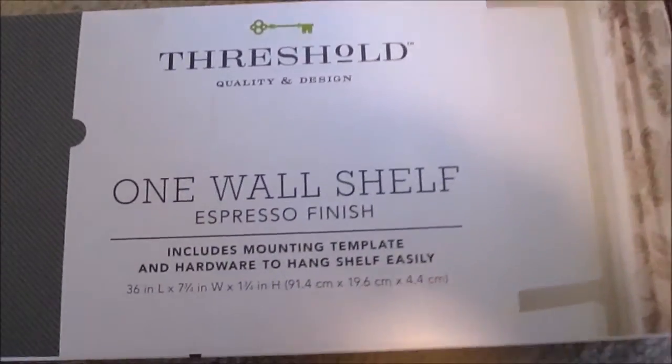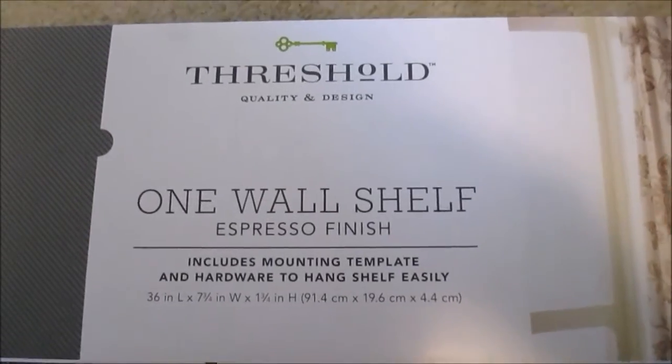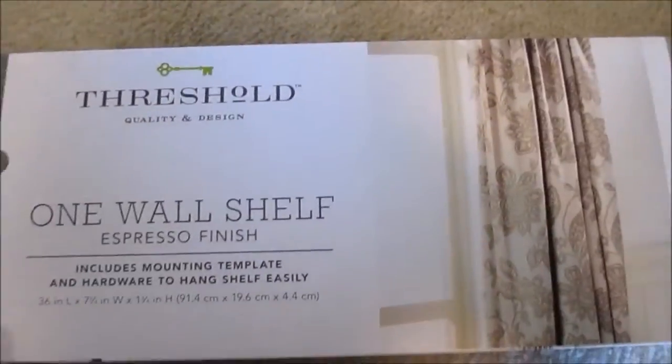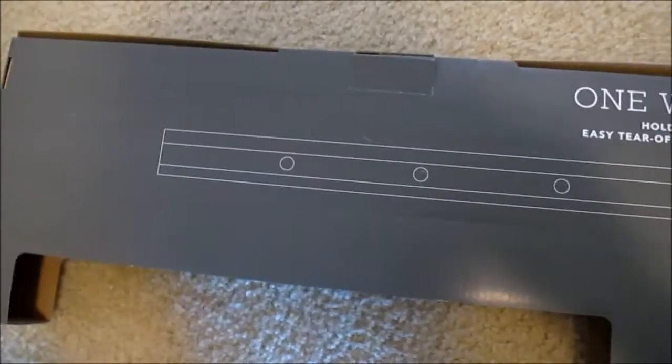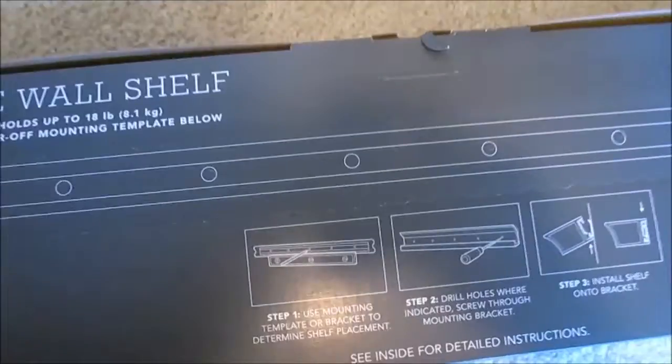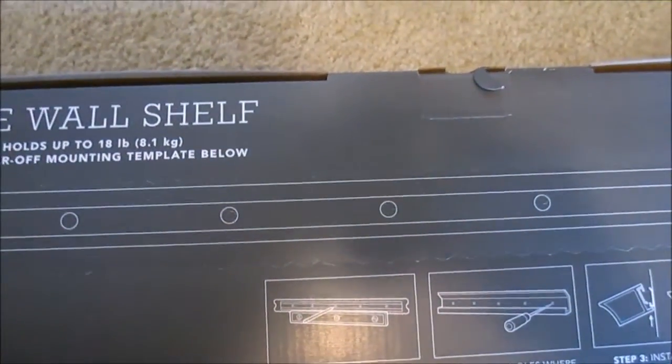We got it at Target for no more than thirty dollars. During installation, the box actually includes a template — this whole section comes off and you can take out the holes right there.